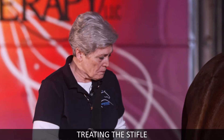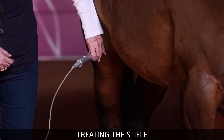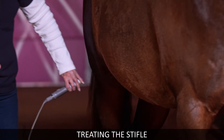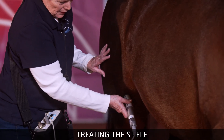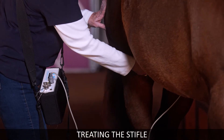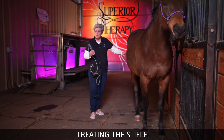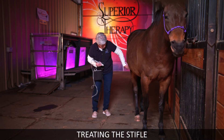Check and treat the stifle. When doing that, check the stifle first. If there's a lot of soreness, there are horses that have never kicked in their life that will kick with a stifle — it's a very tender area. Then treat on the inside. If there are problems on both sides, do the other side too. It's just a matter of treating the surface: one, two, three on the outside, and then the inside the same way.